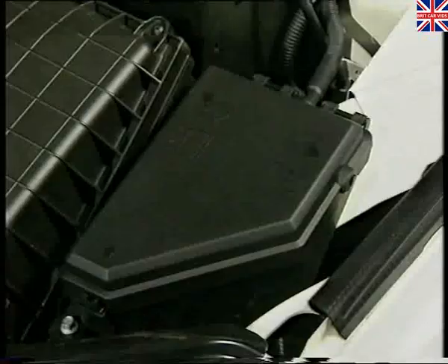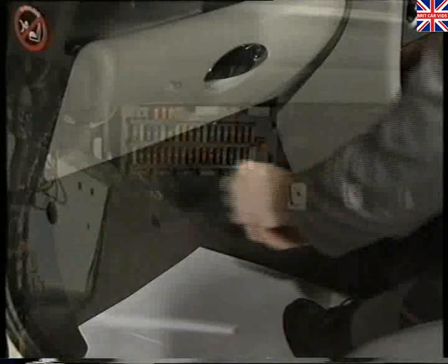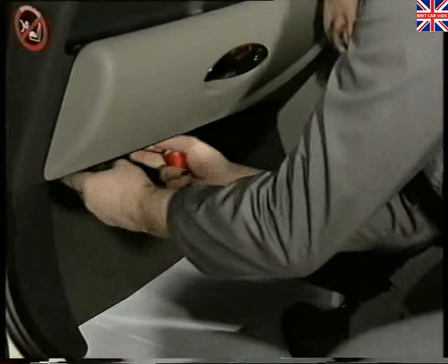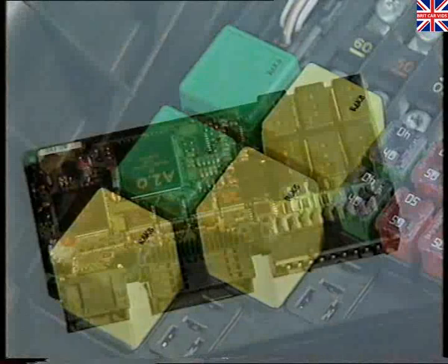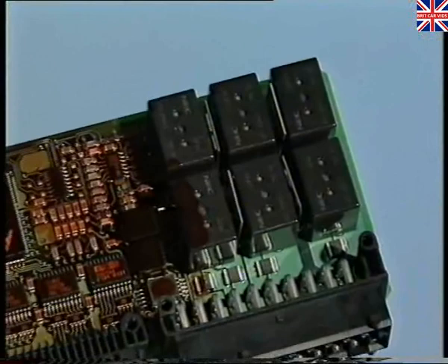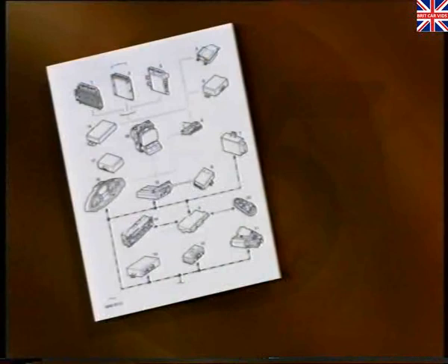There are two fuse boxes. The main one is located here, in the engine compartment, next to the battery box. A supplementary fuse box is situated behind the glove box in the passenger footwell. To gain access to the supplementary box, you'll first have to release the closure panel beneath the glove box. Most of the relays are situated together in the vehicle's two fuse boxes. However, depending upon the specification of the car, you'll find relays for certain systems located elsewhere. Their exact position is shown in the electrical reference library. Incidentally, the wiring diagrams remain similar to previous Rover models.